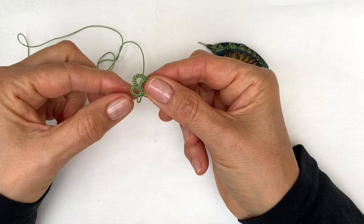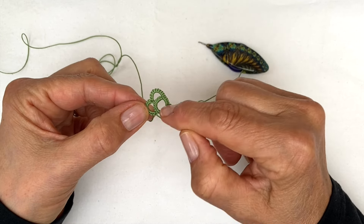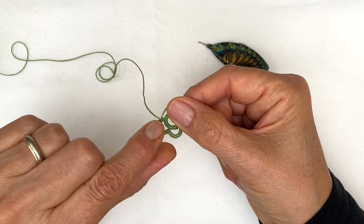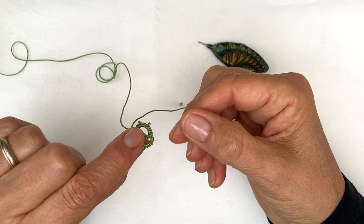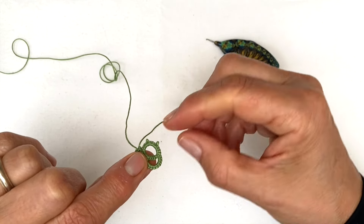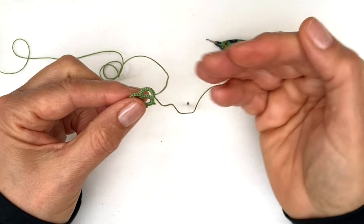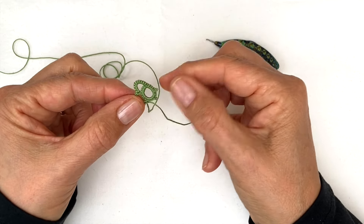When working front-side back-side, all your stitches face the same way. Normally you do a ring and then reverse work and do your chains. In traditional tatting when you reverse work you would still start with a full double stitch, but with front-side back-side when you reverse your work you would start with the second half of a double stitch and carry on, so that from the front all your stitches match.